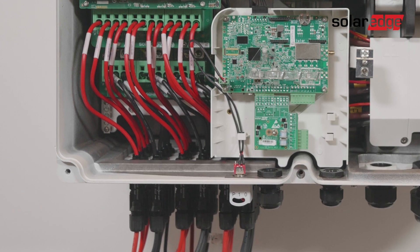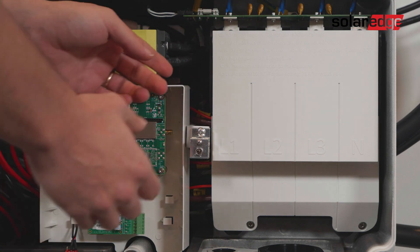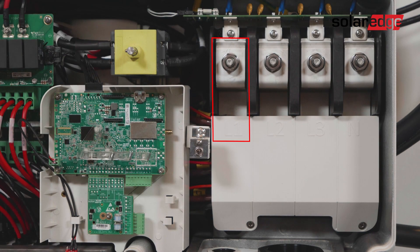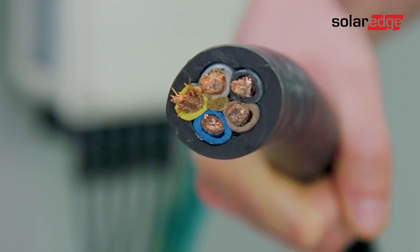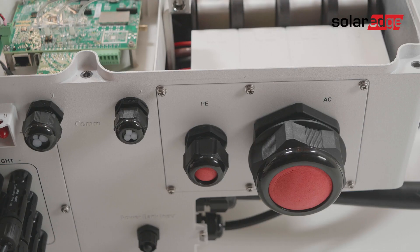We've now completed the DC connections. Let's move on to the AC and ground connections. First, remove the AC terminal protective cover, then locate the AC terminal blocks for line 1, line 2, line 3, neutral, and the protective earth terminal. If you have a five-wire AC cable with the protective earth wire inside, follow these steps.